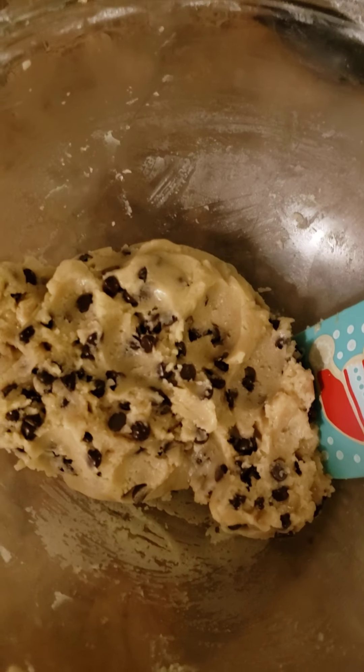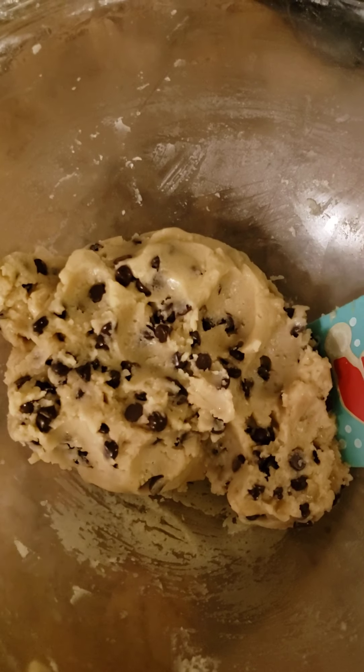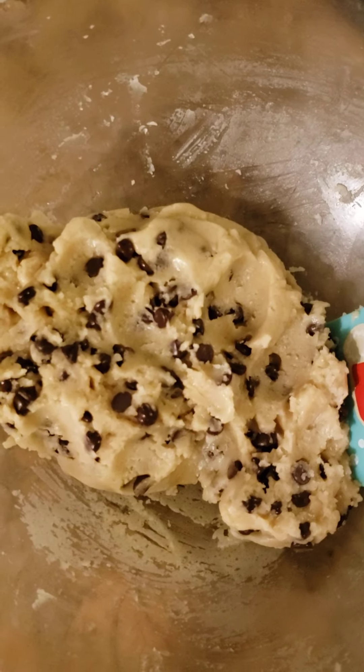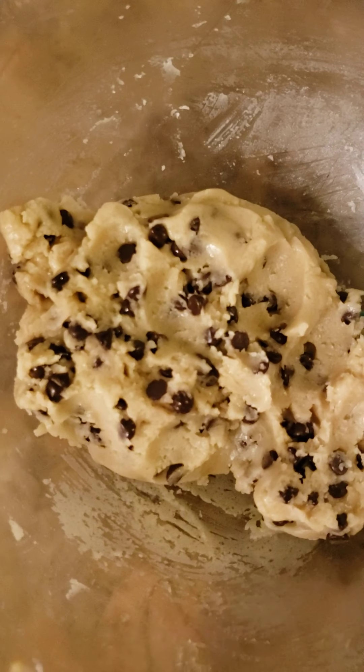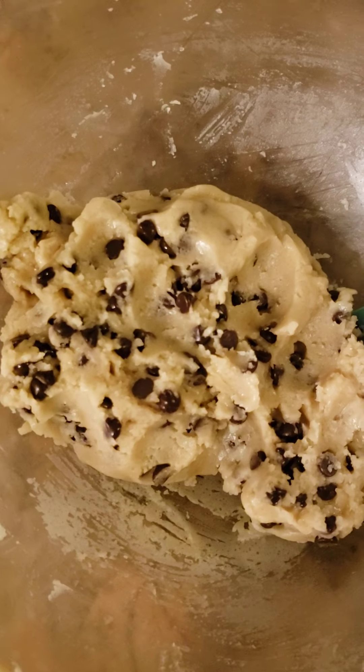They're in the oven for ten minutes. I'm going to start a second tray with the rest of the dough. I usually get about three to three and a half dozen with this recipe. I'll show you the cookies when they come out of the oven.